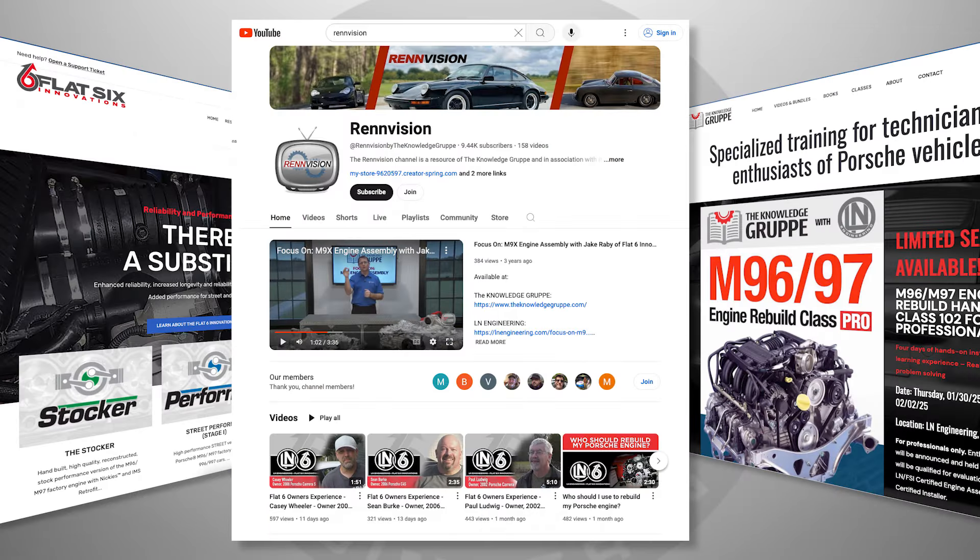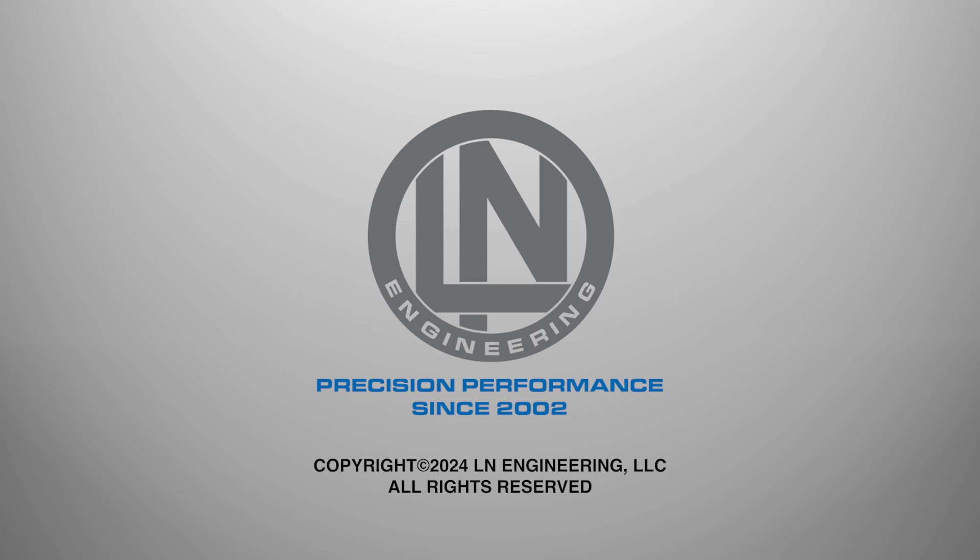Don't forget to check out Flat 6 Innovations, Rendition, and the Knowledge Group for additional resources. Call or visit LNEngineering.com to learn more.